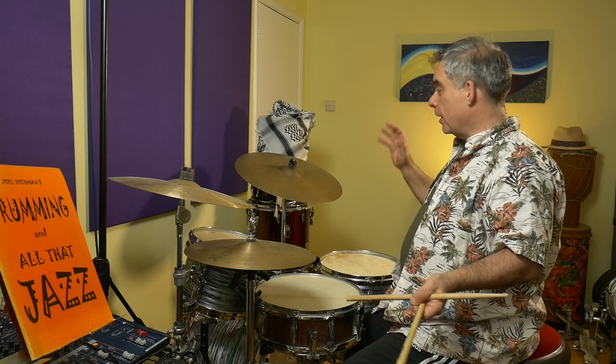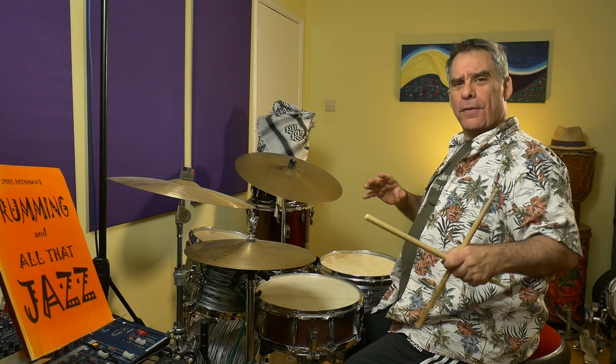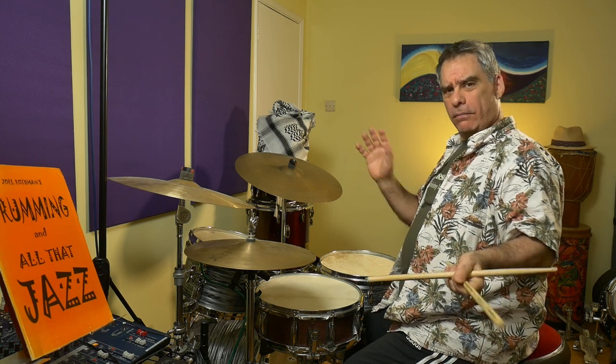Now if you're not used to coordinating that, spend as long as you like to get yourself really comfortable before moving on to the next step. There's no need to rush through these things. If you haven't encountered a pattern like this before, take it slow and easy — play that combination of the ride, the hi-hat foot, and the bass drum until it feels reasonably relaxed. Don't be too hard on yourself, but take your time with it.